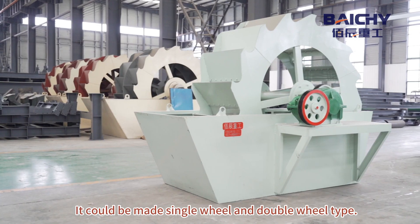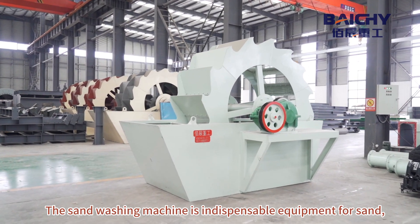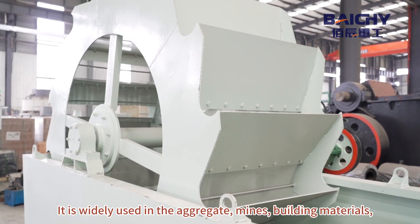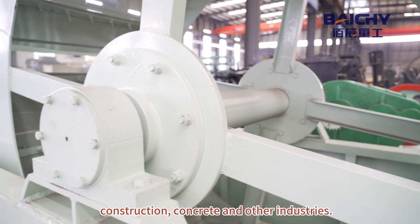It could be made single wheel and double wheel type. The sand washing machine is indispensable equipment for sand, gravel, and aggregate washing plants. It is widely used in the aggregate mines, building materials, construction, concrete and other industries.